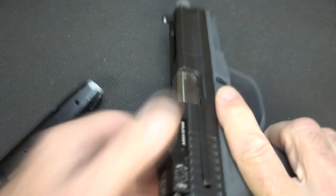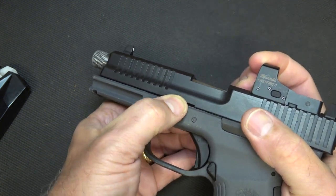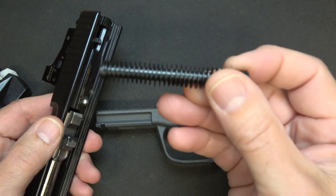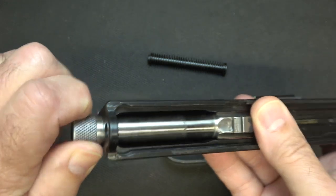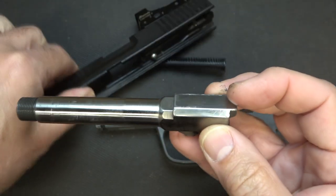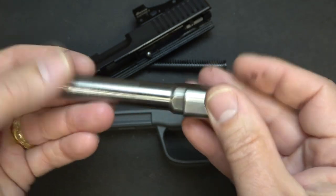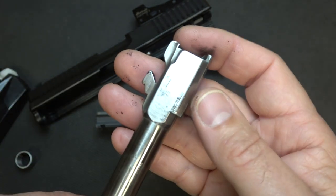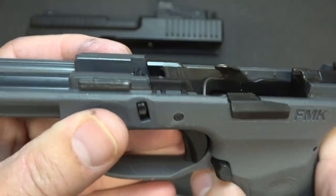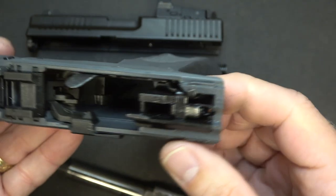To disassemble the firearm: drop the magazine, make sure the gun is unloaded. Pull your trigger, pull back on your slide about an eighth of an inch, and then pull down on your takedown tabs — this will just release the slide. We have a recoil spring and guide rod; it is polymer, but it does have the flat recoil spring which mitigates recoil. To remove the barrel, take off the thread protector and pull the barrel right out. Nice stainless steel polish, with a polished feed ramp.